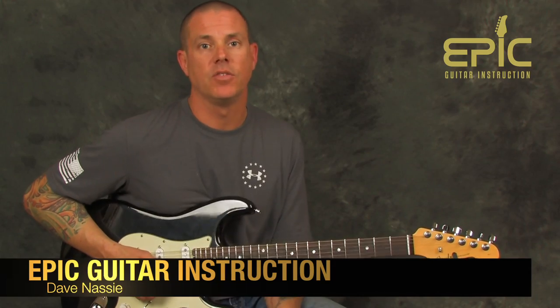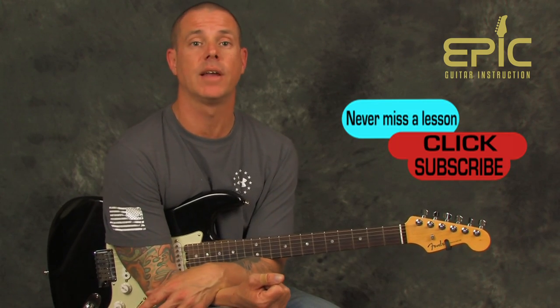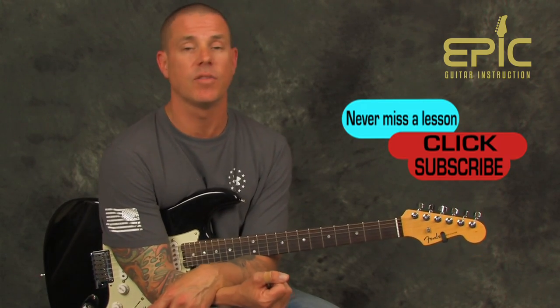We love it. Thank you so much for watching. We want to give you more songs just like this, so if you could subscribe to the channel, click the like button, leave us a comment, and let us know what you'd like to see. Any comments or feedback are definitely appreciated. I will see you next time at Epic Guitar Instruction.